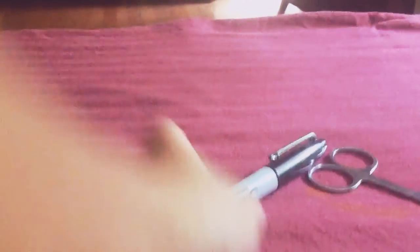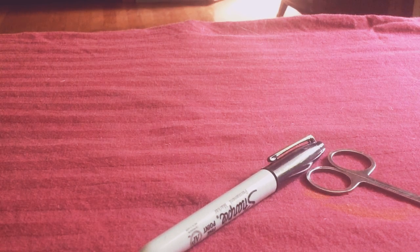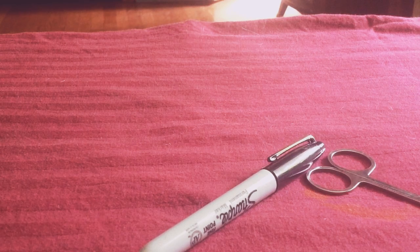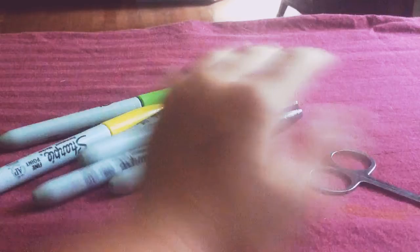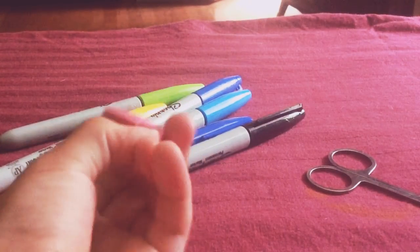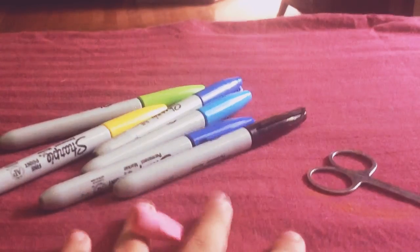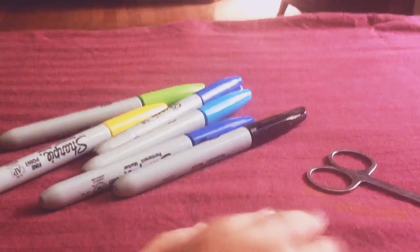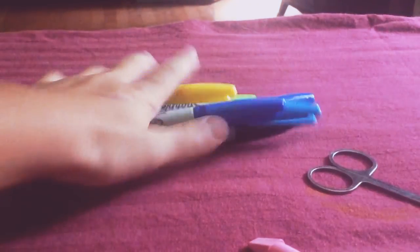You don't have to use a black Sharpie. You can also have any other snazzy colors — any of those will work. If you only have one color, that's fine. I only have pink right now, which I don't really like, so just use whatever colors you have.